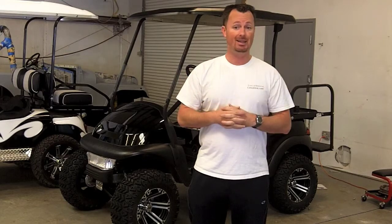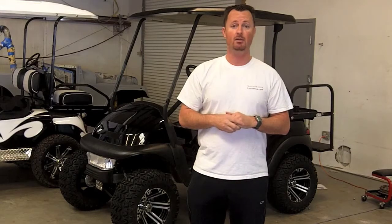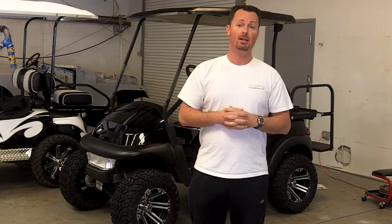So no matter what your lift kit needs are, no matter what type of cart you have, give us a call today and we will take care of you and install an amazing lift kit on your golf cart. Have an amazing day and give us a call.